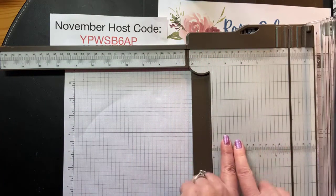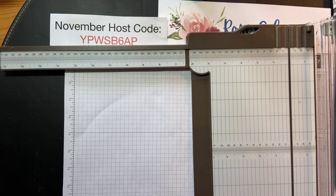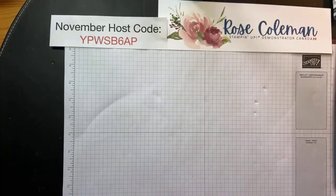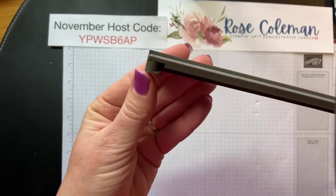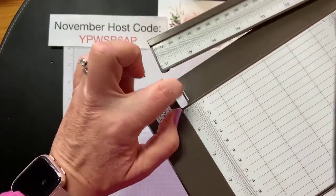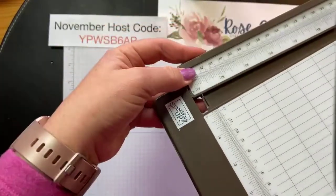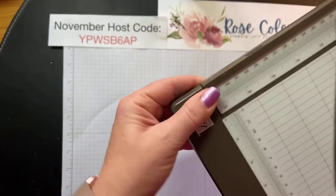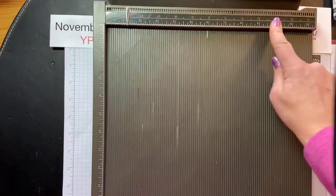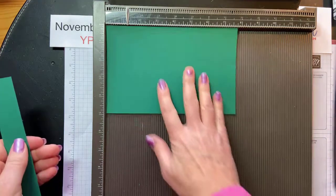You can use your paper trimmer to score, but I actually like to use my Simply Scored board because it's easier — I'll show you why. Did you know that the arm of your paper trimmer has a little notch so when you close it, it glides into a little track? I didn't realize that at first — mine used to be sitting up or down. It actually just glides right into that little spot and sits nice and flat. So let's bring in the Simply Scored board. It has my increments at the top — it's so quick and easy.